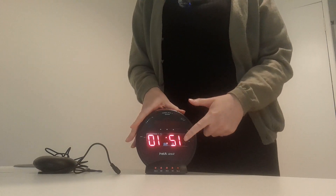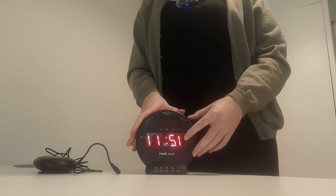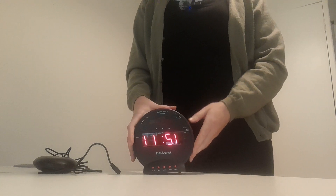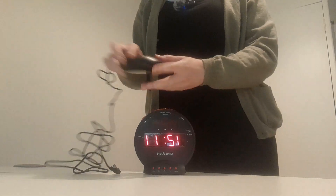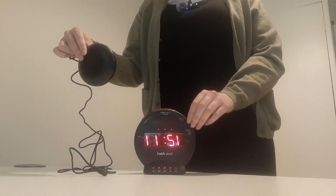The alarm clock has a large display with high contrast, so it's easy to read. You can set the alarm to vibrate, which will vibrate the pad — which you might want to put underneath your mattress or underneath your pillow.